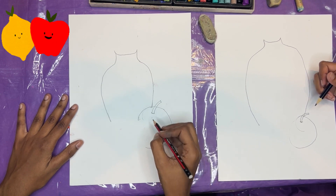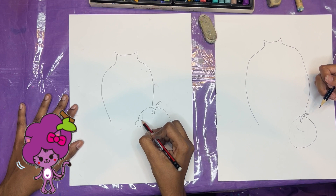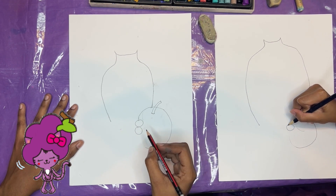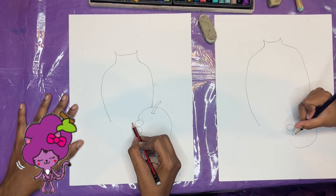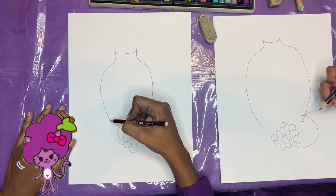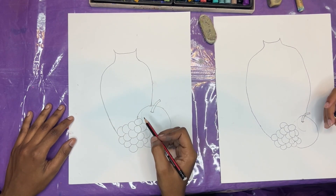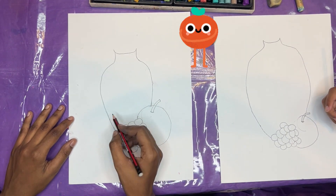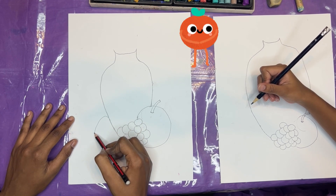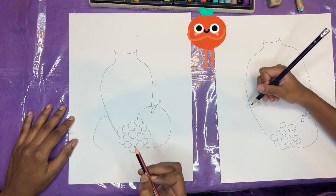And now we're going to draw some grapes. So here, I'm going to draw some circles, and some ovals, and some curves. I'm just going to come down more with this. And now we're going to draw an orange. I'm going to go all the way up, and then I'm going to come around. I'm just going to go right under the grape.